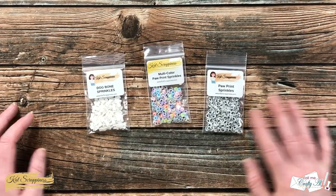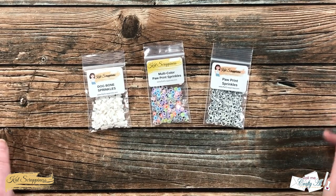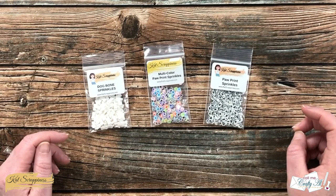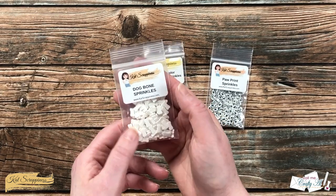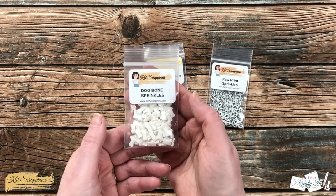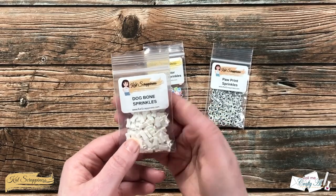Finally in the new release is a look at the new embellishments. Cat Scrappiness has some of the best embellishments out there and I really think they've outdone themselves with these. You have Dog Bone Sprinkles, which are white dog bones — but I could definitely see coloring these up with an alcohol marker if you want them to match a project where you didn't want a white bone.